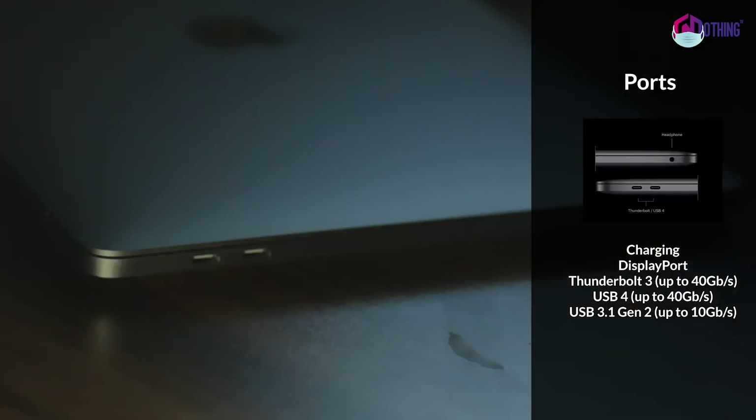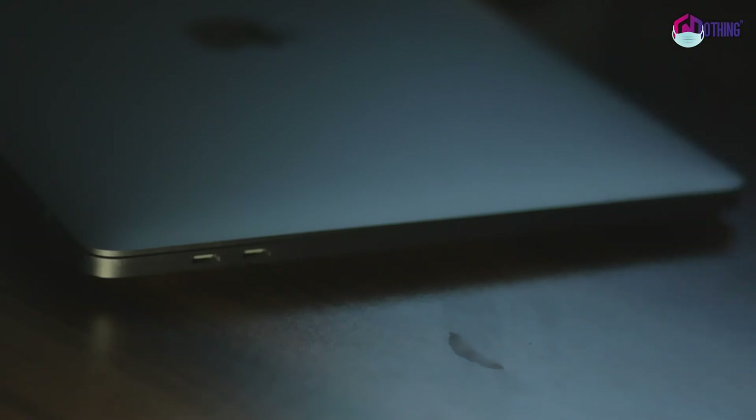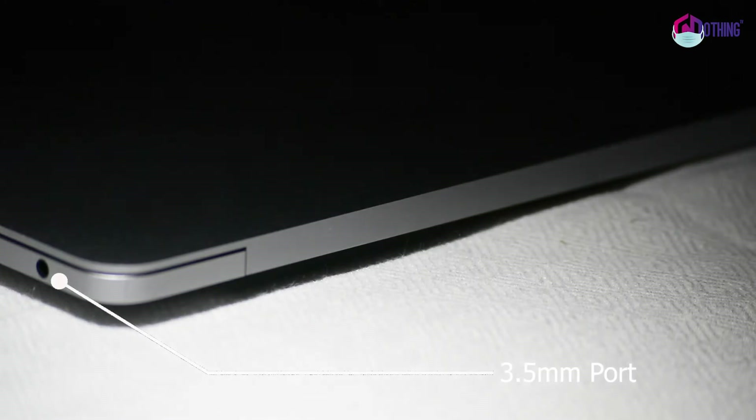Now let's talk about the ports. There are two Thunderbolt USB-C ports. You can connect headphones via a 3.5mm headphone jack.